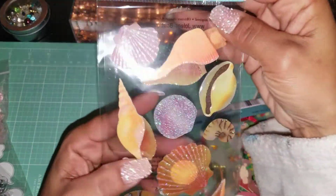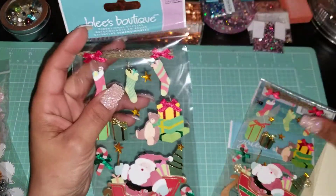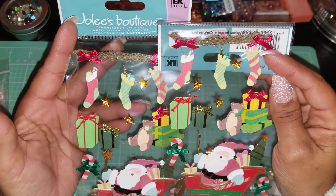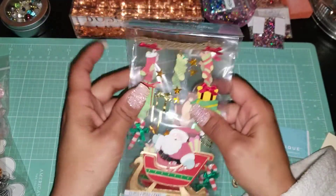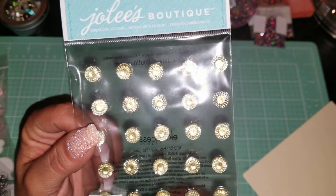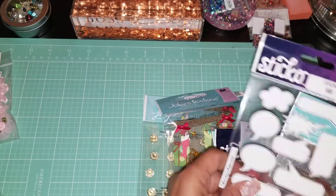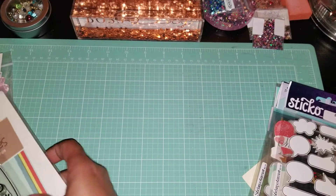I got these seashells because I loved them — love, love, love. I picked up these two Christmas stickers because I thought they were so cute, and if you know me, I kind of craft Christmas all year round. I'll stop and work on Christmas cards amongst other cards. Then I got these basically for flower centers — that's the main reason I bought them. My whole package, I was like, this is $40 worth of stuff, but then you factor in shipping.